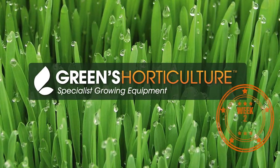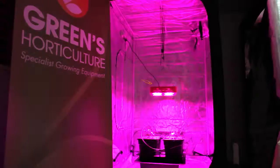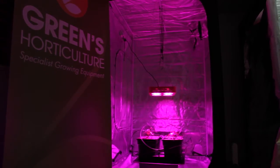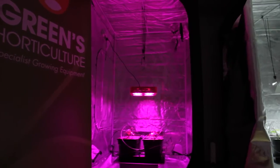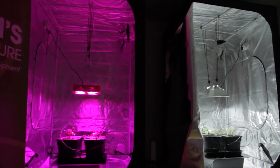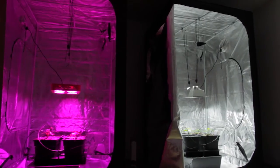Week 2 of our Battle of the Acronyms: LED vs. HID. Our LED is a 140 watt SP110D, and our HID is a 150 watt SunMaster metal halide in a Mini 8 reflector.